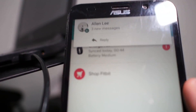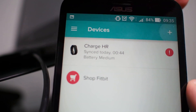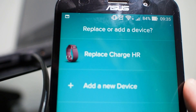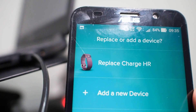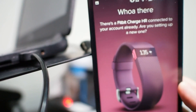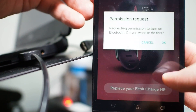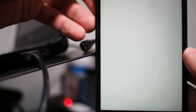Now I need to see if I'm actually able to set up another device. It will say 'set up or replace a device.' I'll choose to replace a device. It says there's already a Fitbit set up with my account — do I want to set up a new one? I'll say yes, replace. It needs my Bluetooth, so now it's getting on.